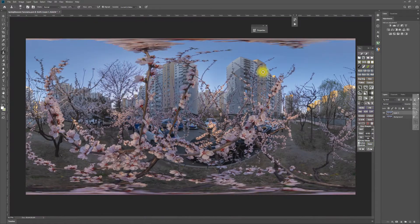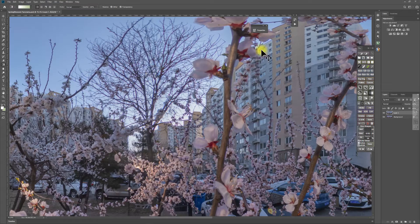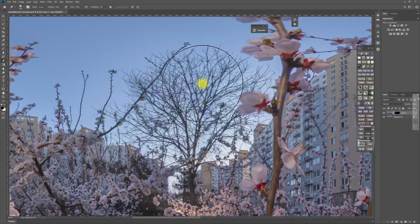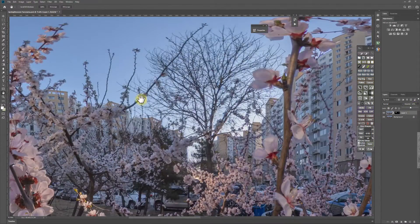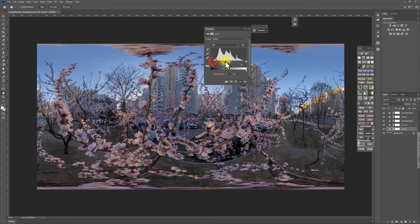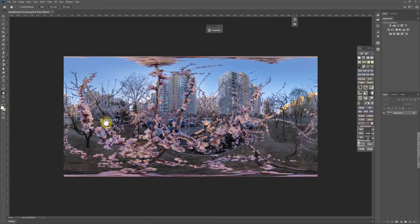Now after that, you will get a seamless 360 immersive panorama straight out from the Ricoh Theta Z1 of this spring blossom with our beautifully composite light. Based on this perfect 360 panorama, we can do some further level curve, hue, and saturation adjustments to make this panorama more vivid and more dramatic.